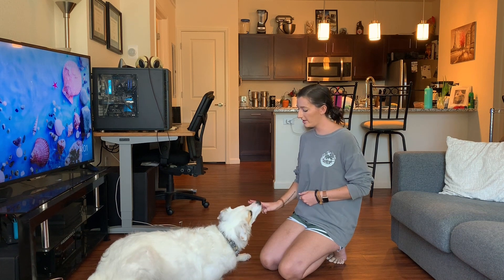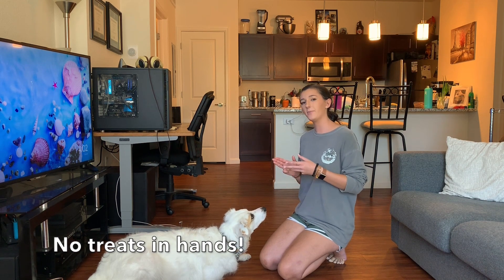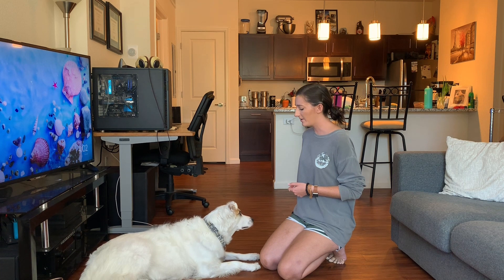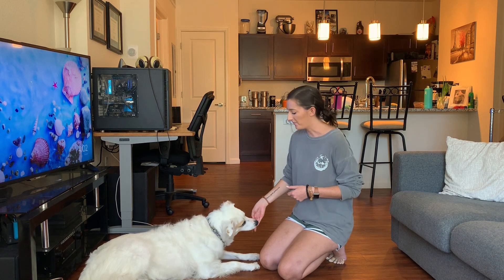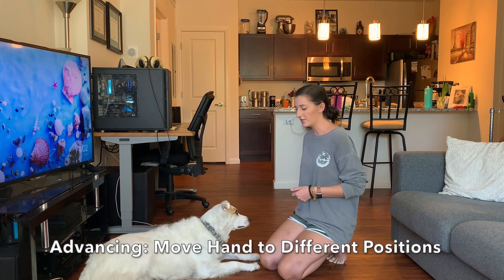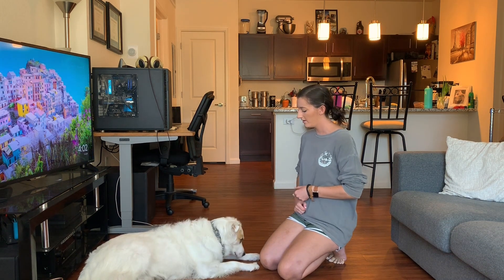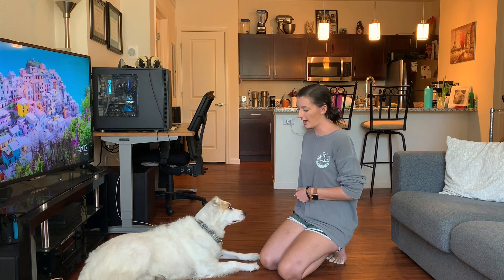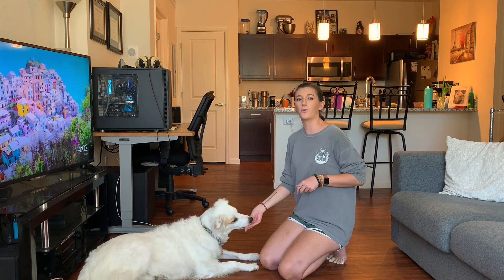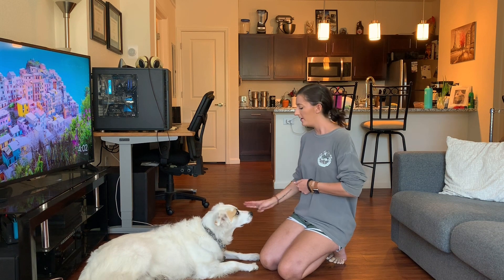Over time, what you want to start doing is clicking before that tongue comes out. I don't have any treats in my hand when I'm doing this — I'm asking my dog to interact with an empty hand, which makes this behavior even more challenging for food-motivated dogs. But this is going to be really good for those dogs to learn that they don't need a treat right at their nose to get rewarded. Once your dog is doing well with that, you're going to move your hand to different positions around their head — the side of their face, above their head. When you place it above, your dog will lift their head up and accidentally bump their nose into your hand anyway, which makes it easier for them.